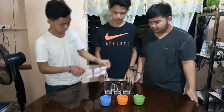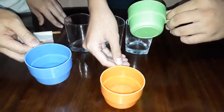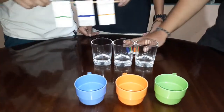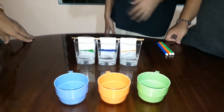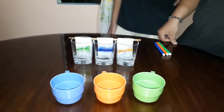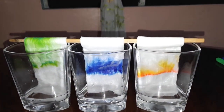Hang the tissue strips over your glass. You will see the colors get separated. And that's how chromatography works. We'll see you soon.